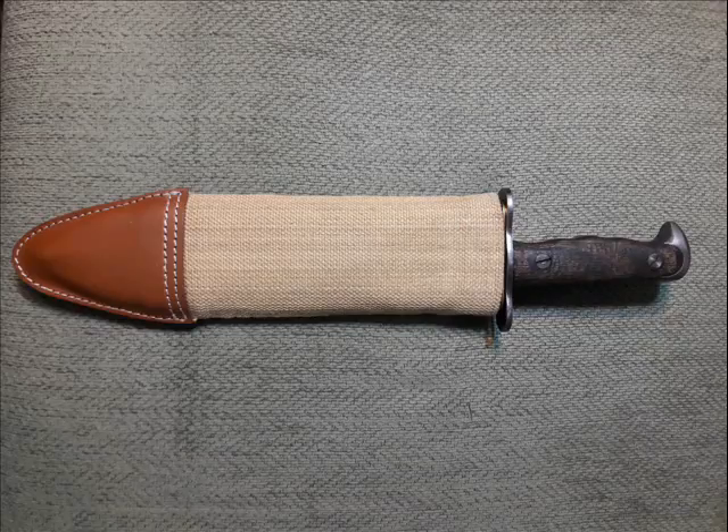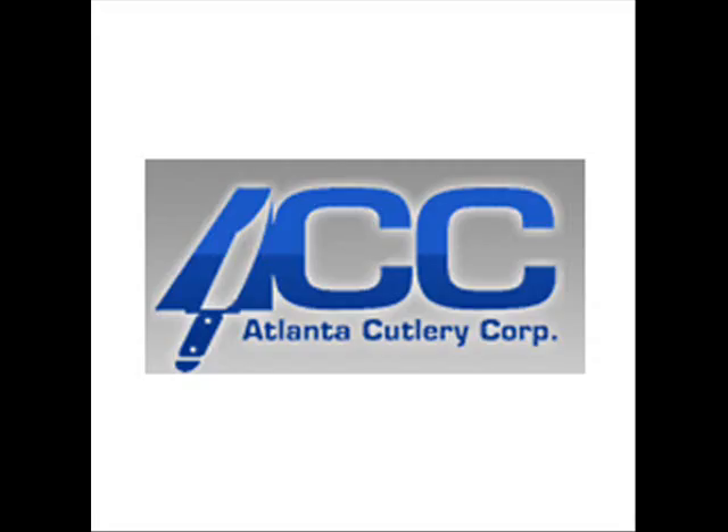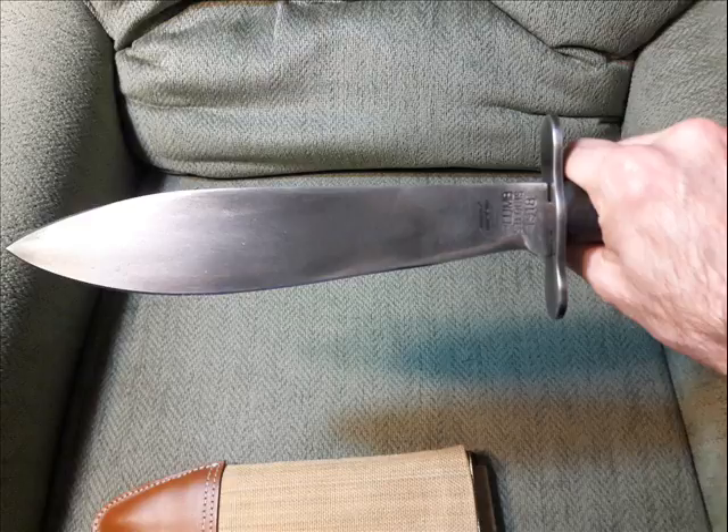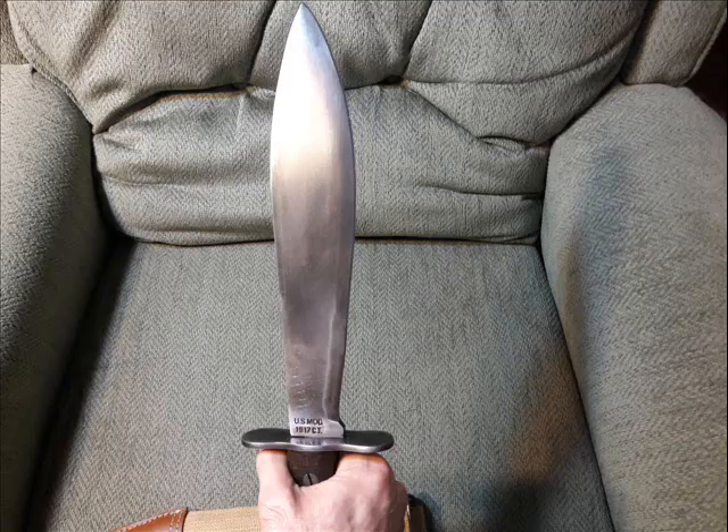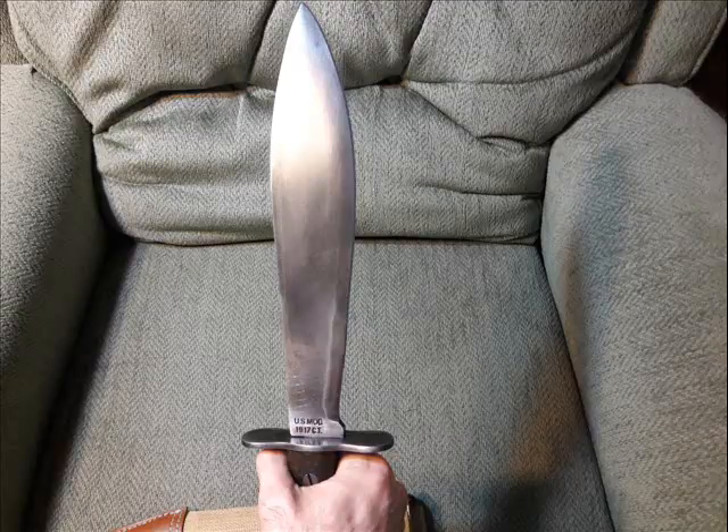I picked this up a couple of weeks ago from Atlanta Cutlery Corp and I've got to tell you, this knife is fucking awesome. As soon as I saw it in the glass case, I was like, I'm buying you. I don't care if it was $100 — you're coming home with me. And this knife is just freaking awesome. It's big, it's heavy, it feels like a fucking chopper in your hand.